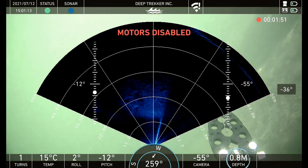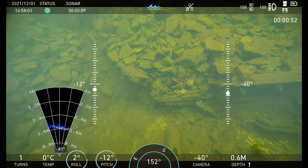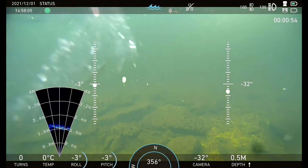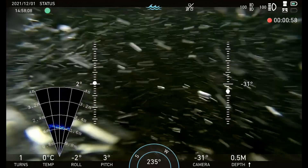Furthermore, ballast plates tune how level the unit sits in the water. Before enabling motors, observe the pitch and roll readouts. If they are off by more than 2 degrees, you may need to adjust ballast plates. This will only need to be done when adding and removing components to the unit.